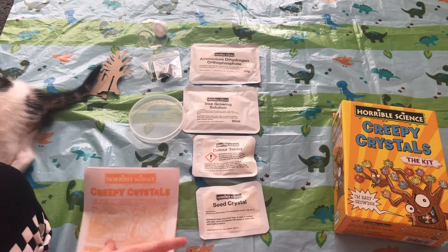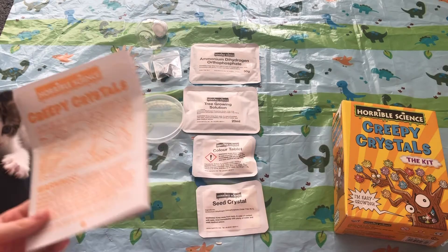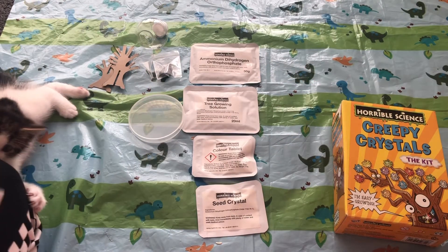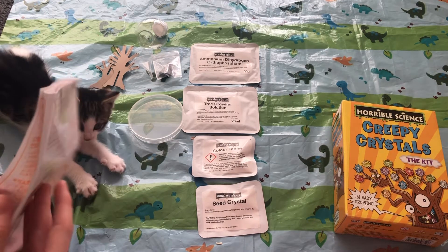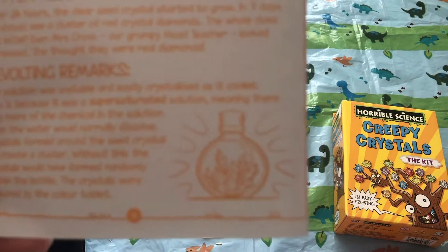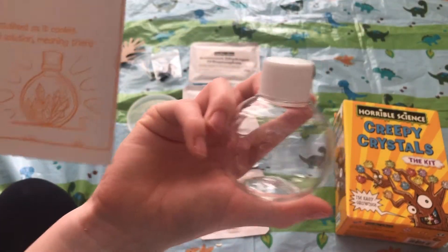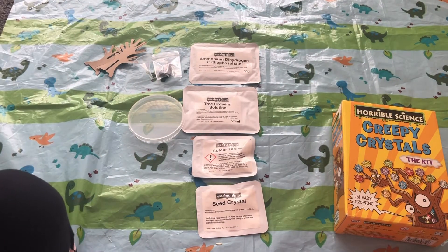Here are the instructions. The box is a bit torn because I wanted to see what was in it properly and check if it would be easy to film. It looked all right, so I'm going to start with the first experiment, which looks like it's crystals growing in a tub.